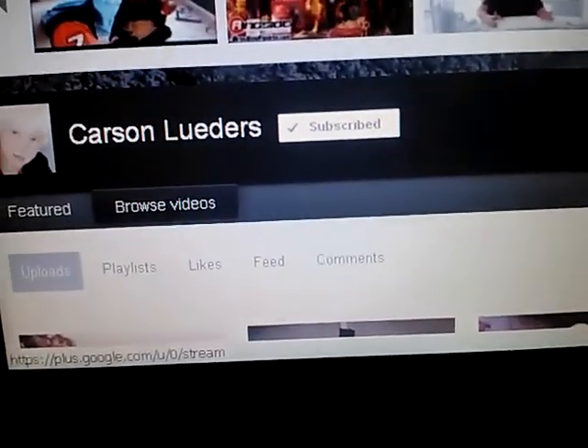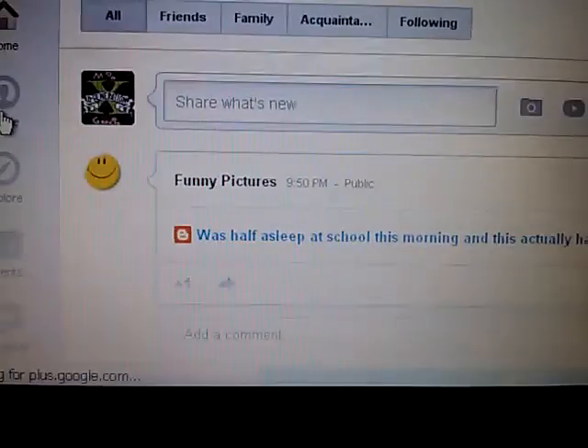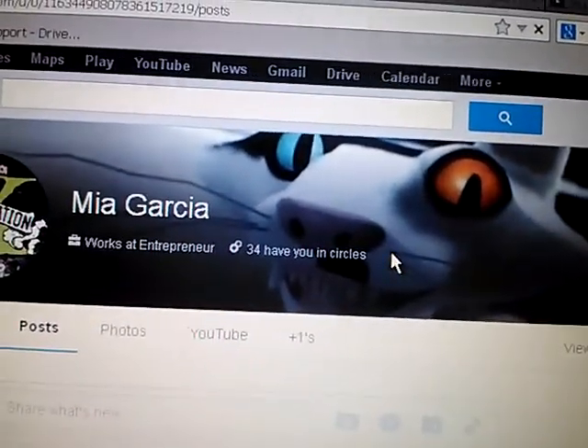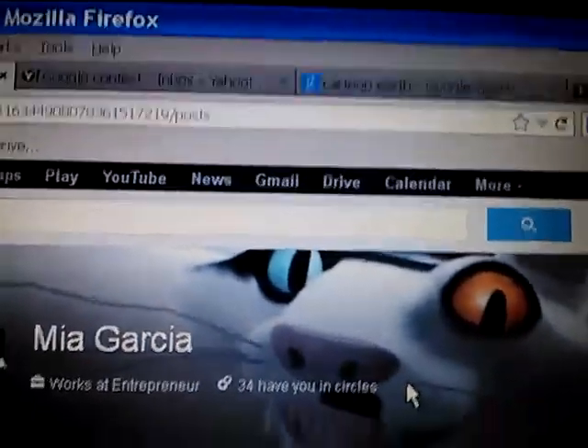Let me go to my Google Plus. If you were wondering why I have this cat — this retarded cat — no, seriously, he's retarded — it's because he's in a movie called Open Season, just Open Season, but it was the same.